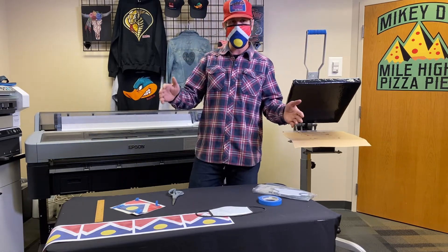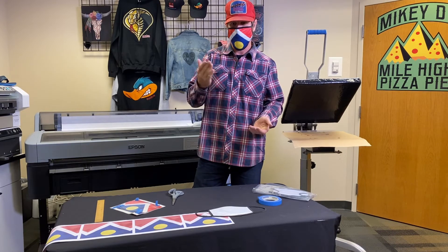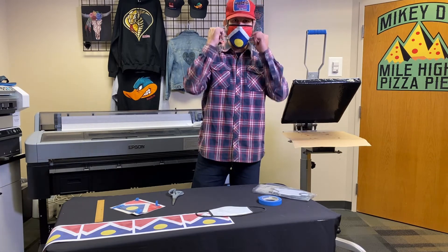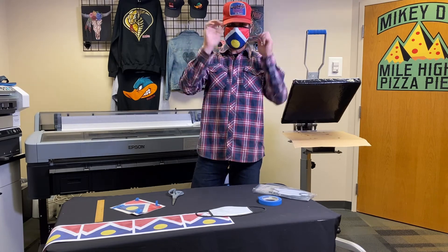Thanks for watching! Make sure you subscribe to the Digital Monday channel on the Melco Education channel. Watch all our videos — if you have any questions, leave comments below. Thanks for watching and we'll see you next week. Bye everybody!